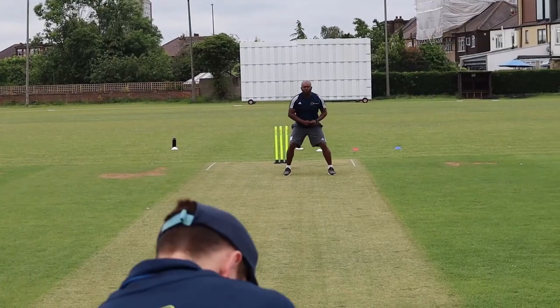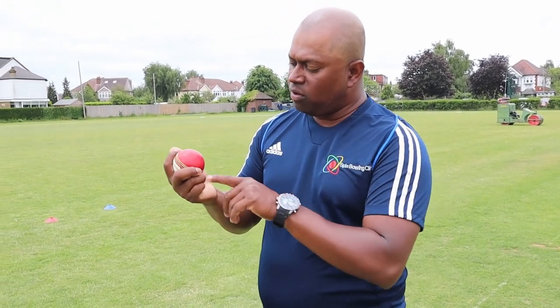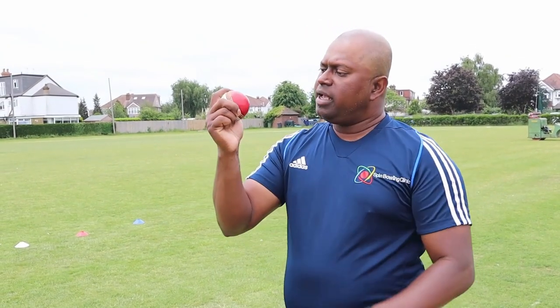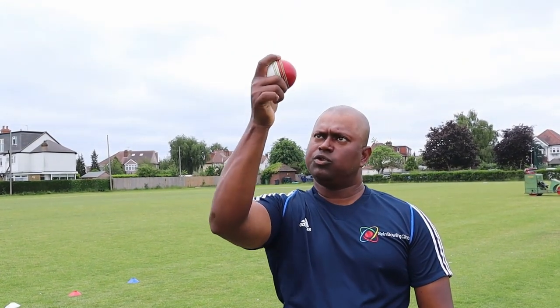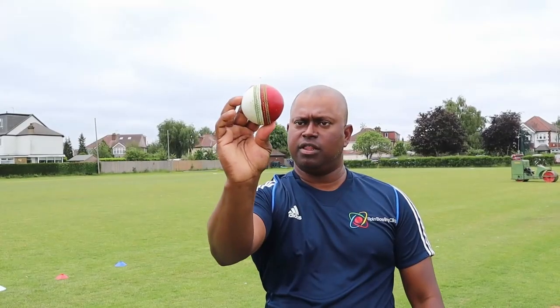The next one is the back spinner — quite an underrated delivery. You can get a few dismissals with this ball. The idea of the back spinner is that it releases the ball off the side of the hand. The ball goes backwards and creates more skid on the surface to get LBWs, and sometimes it moves away from the batsman off the backspin. Same grip as offspin — two fingers on top and two fingers falling into the palm. When bowling offspin you're trying to get up over the ball, but with this delivery you're trying to get underneath, so it goes out the side of the hand — almost like it flicks out of the side of the hand.